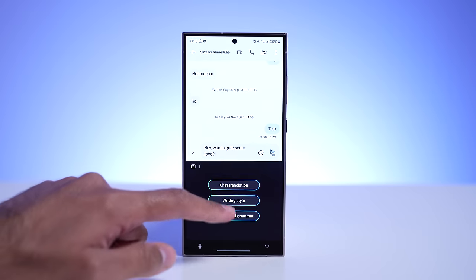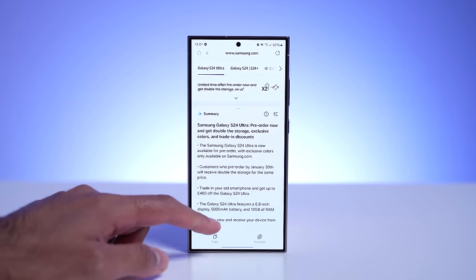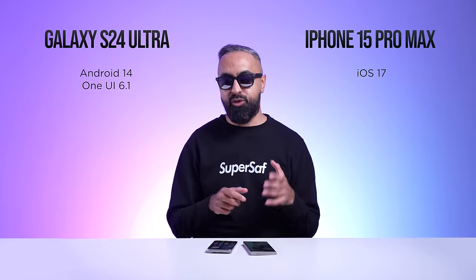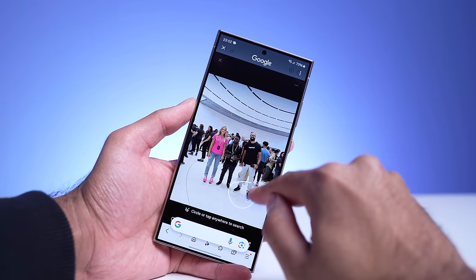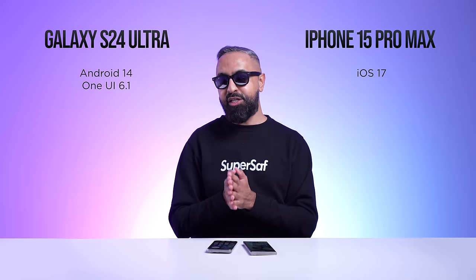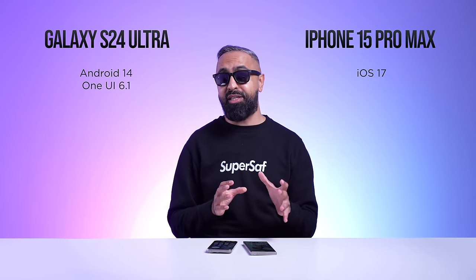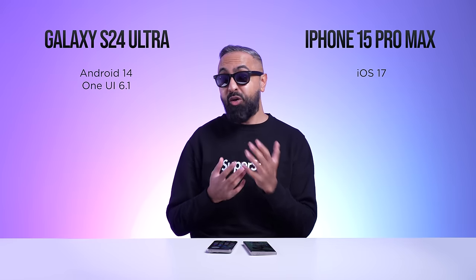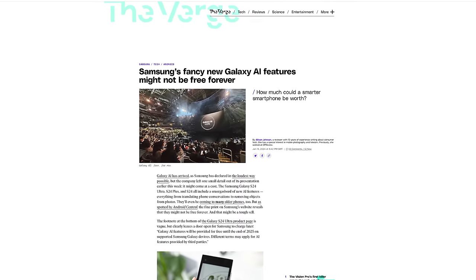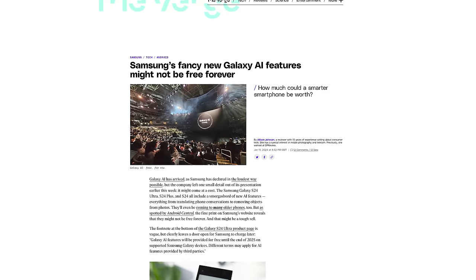There's Chat Assist, which can adjust the tone of your messages — more formal or more friendly. Browsing Assist lets you summarize web pages and highlight key areas. My favorite AI feature so far is Circle to Search: tap and hold the home button or navigation bar, circle anything on your screen, and it finds it for you. I tested it on a small item in a photo and it accurately identified MKBHD's Atoms 251 trainers. Note that Samsung has stated in the fine print that Galaxy AI features will be free until the end of 2025, after which there may be a monthly charge.